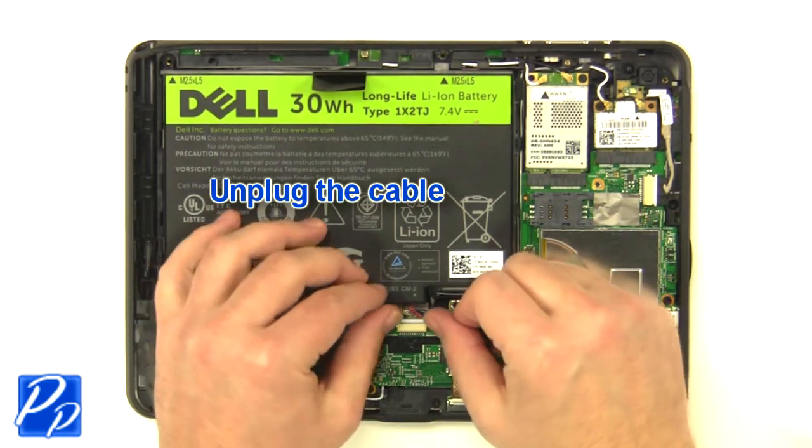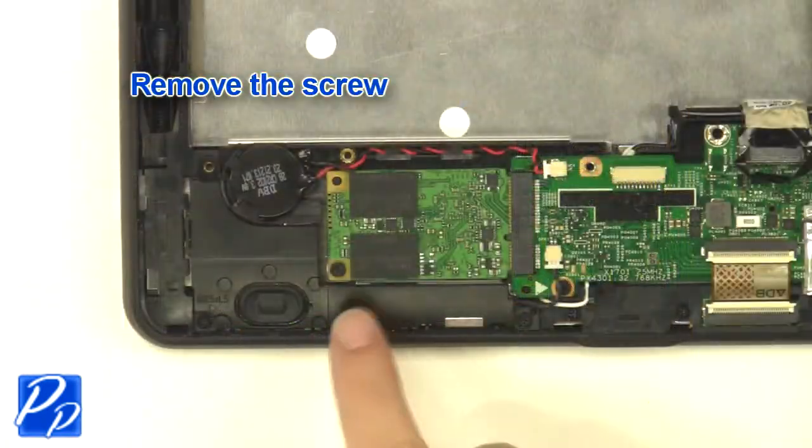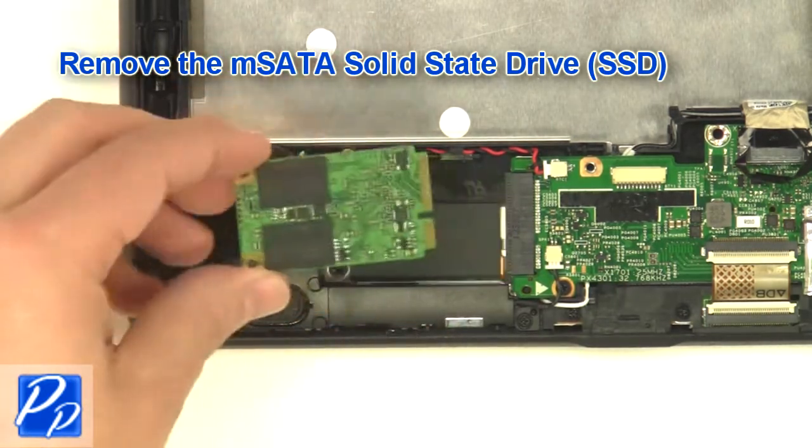Unplug the cable. Remove the screw. Remove the MSATA solid-state drive.